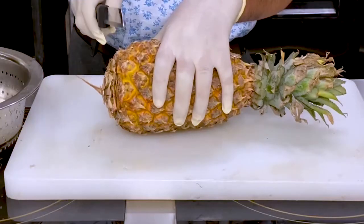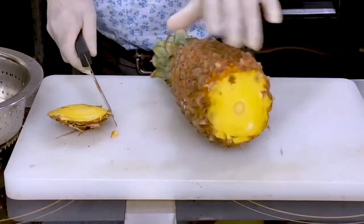Hello friends, you all love to eat pineapple but peeling it is the most difficult part. I will show you a very simple trick today. Grab the pineapple like this and cut the base.